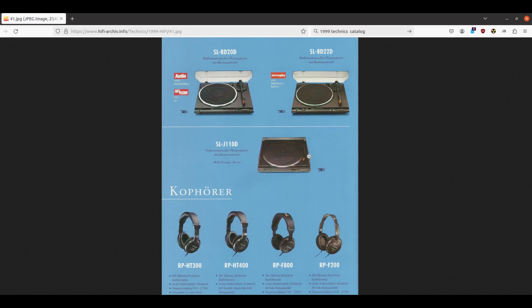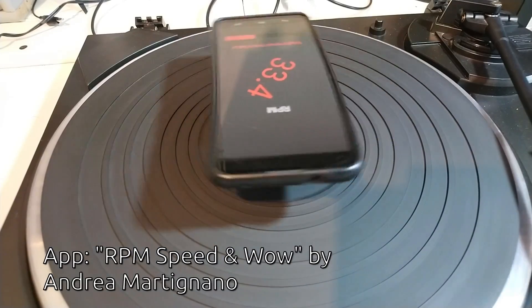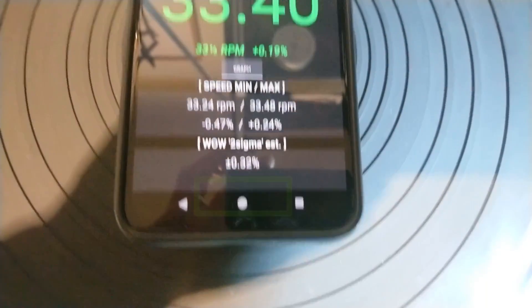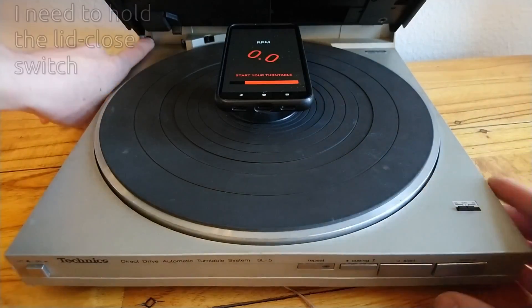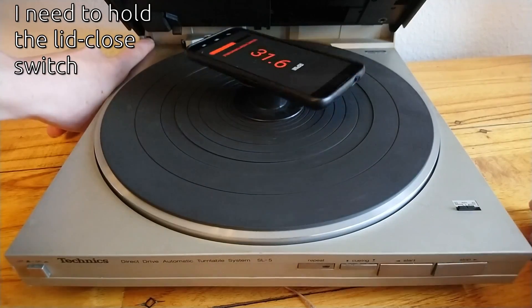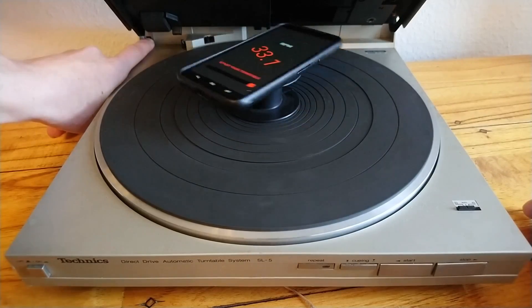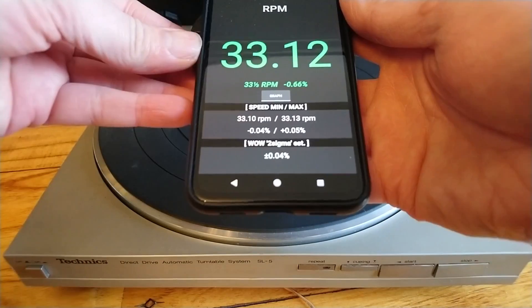This machine was one of Technics' cheaper models back in the day, but it is still a decent machine and should have a wow and flutter below 0.1%. When I measure my machine's wow and flutter I get around 0.3%, which is a bit too high for my taste. As comparison, here is my Technics SL-5 — a higher-end direct drive turntable that performs great even after 40 years.